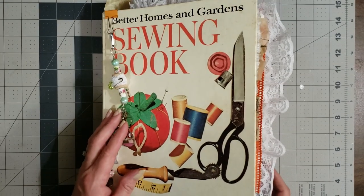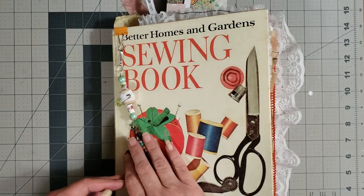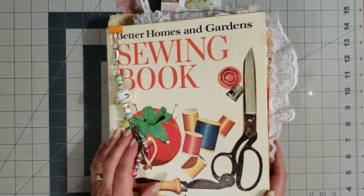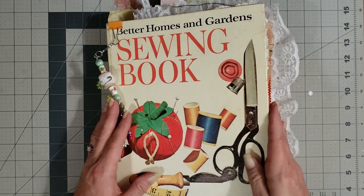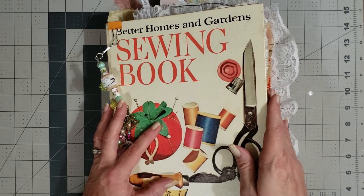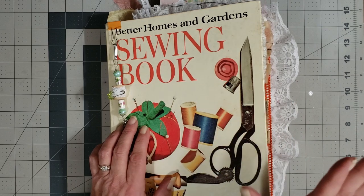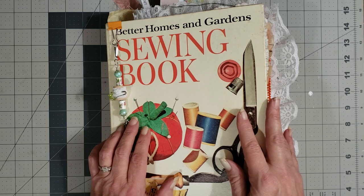Hey y'all, it's Diane with Shawcraft1 and My Old Barn Door. I wanted to show you a journal that has been about a year — maybe even longer — in the making. It's a sewing journal; this is one of the Better Homes and Gardens sewing books — it's a five ring binder. I've been working on this for a long, long time and I just kind of lost my mojo with it.